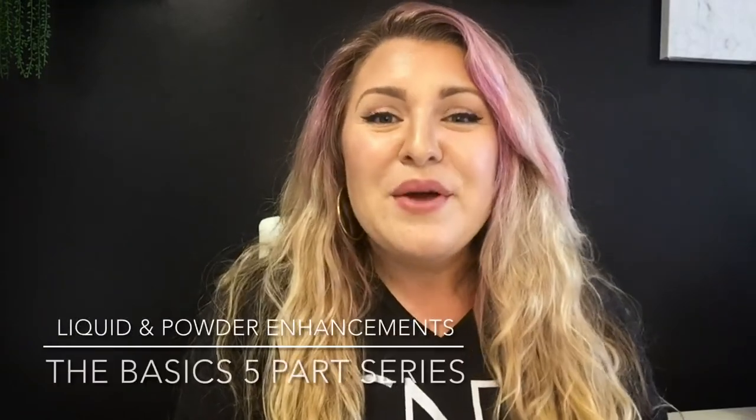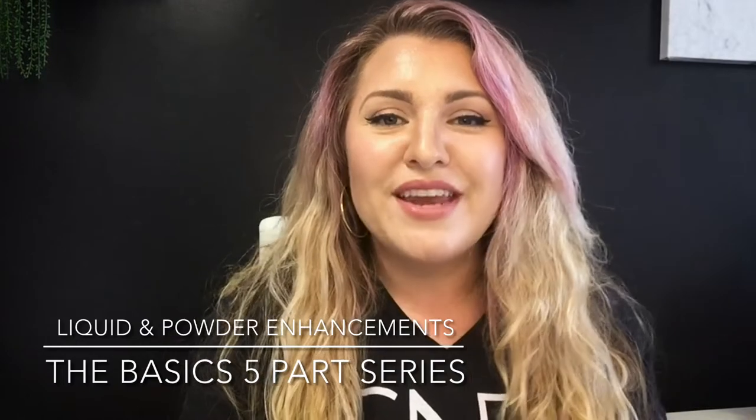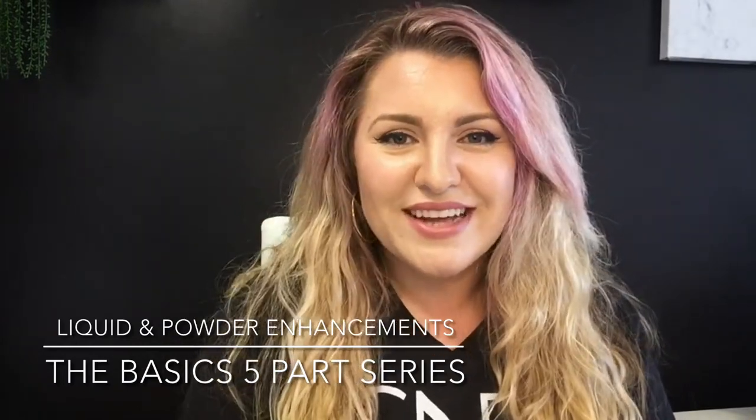Hey, it's Kaylee Cabral with Pink Pro and C&D. If you don't know me, I'm a nail salon owner, a nail professional, and a C&D educator.